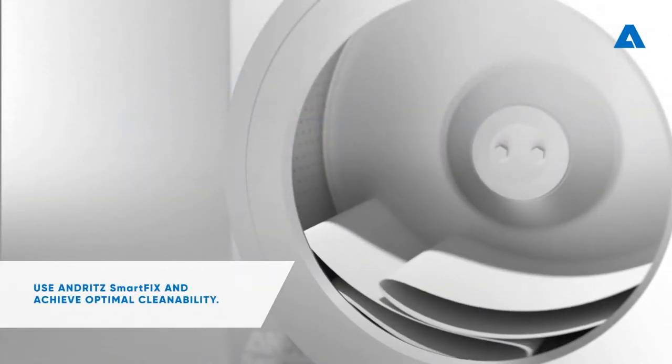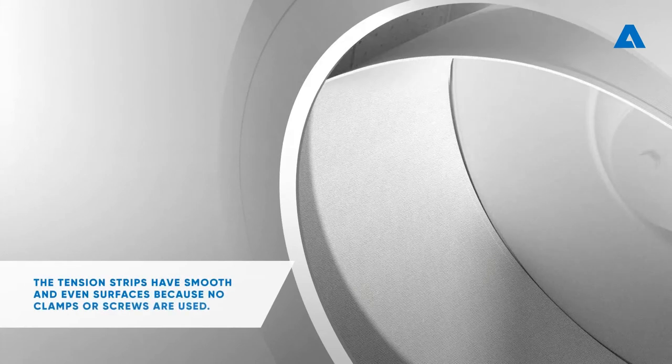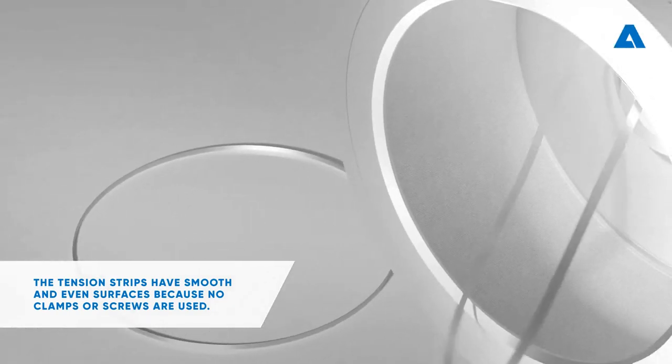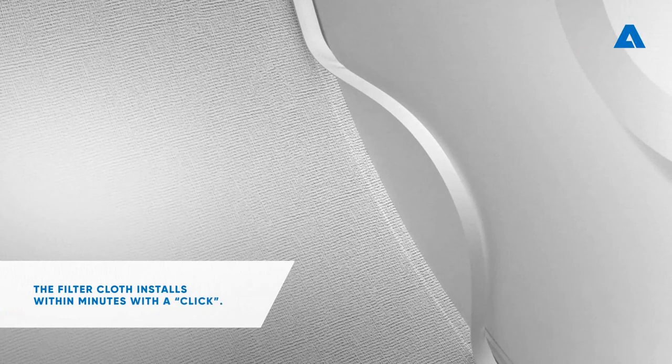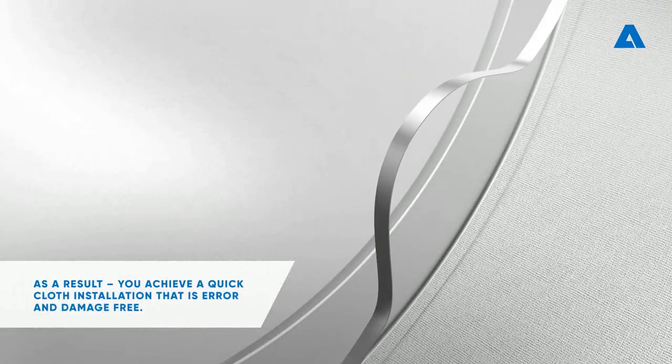Use Andrit Smartfix and achieve optimal cleanability. The tension strips have smooth and even surfaces because no clamps or screws are used. The filter cloth installs within minutes, with a click. As a result, you achieve a quick cloth installation that is error and damage free.